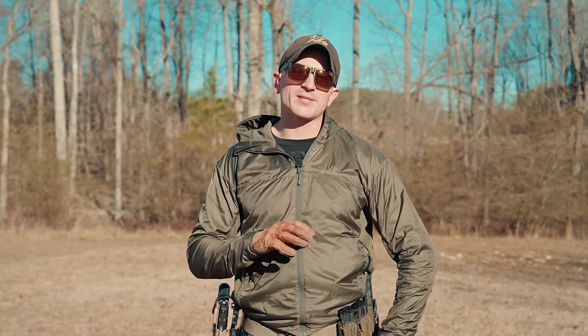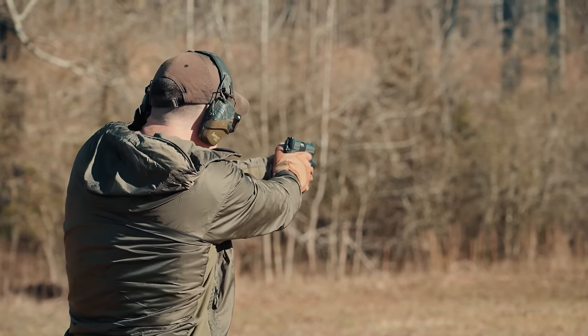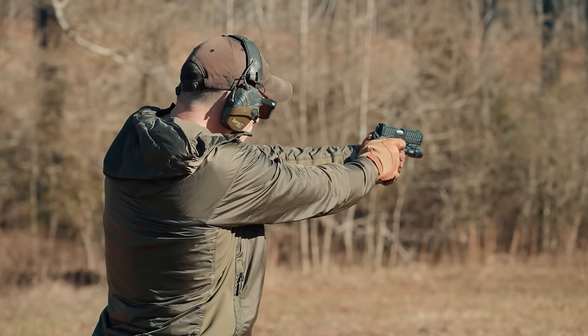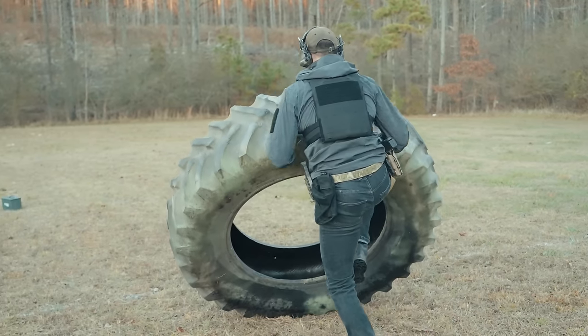Hey, what's up guys, welcome back to the channel. Today we're going to be taking a look at a 2011-style handgun that's meant for people who want a 2011 or a Staccato but don't want to pay 2011 or Staccato prices. That handgun is the Apollo 11 from Live Free Armory.